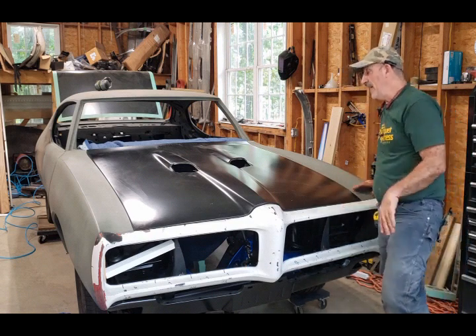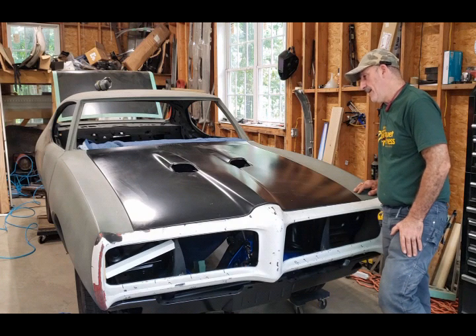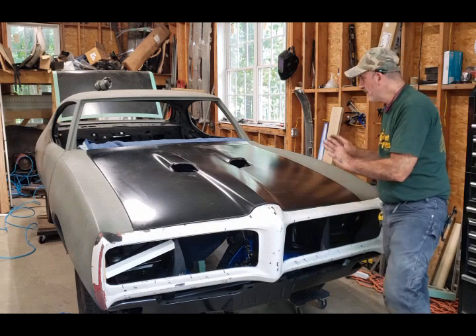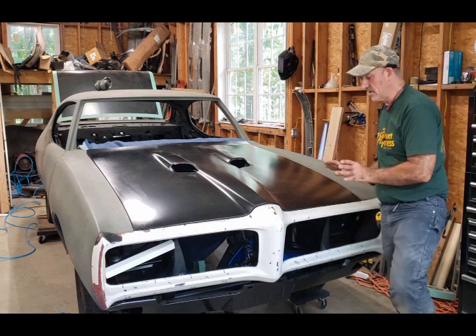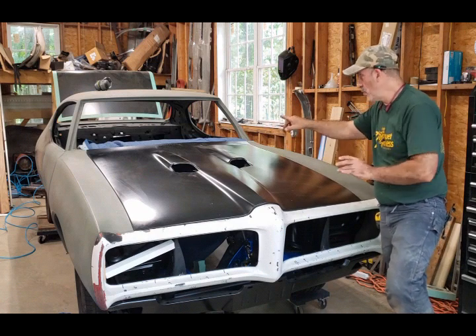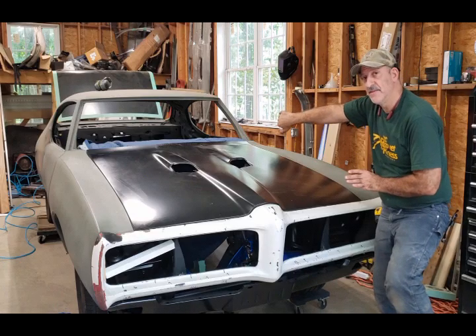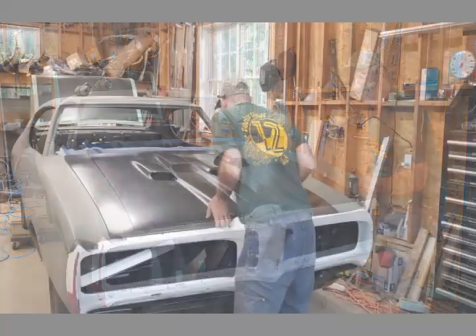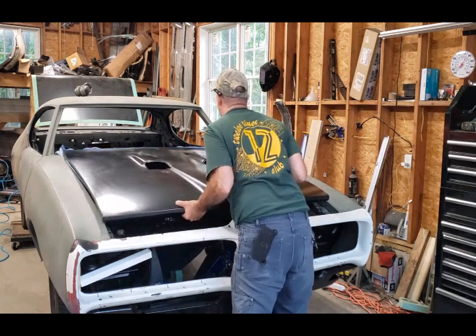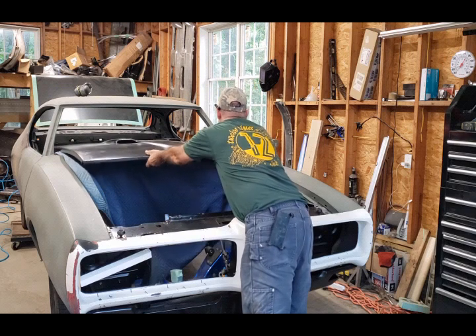I'm going to show you what I did with the hood in place and show you all my gaps so you can see what it's going to look like. Then I'm going to pop the hood off and show you where I have to move the body of the car over about an eighth of an inch and explain why.